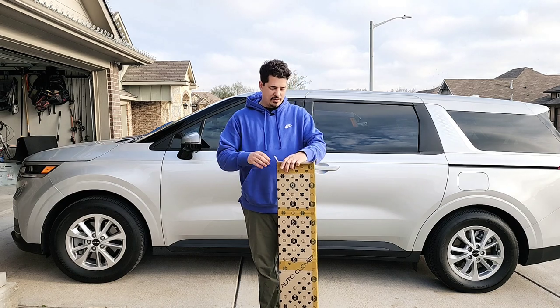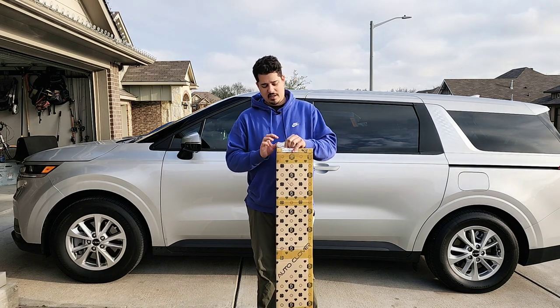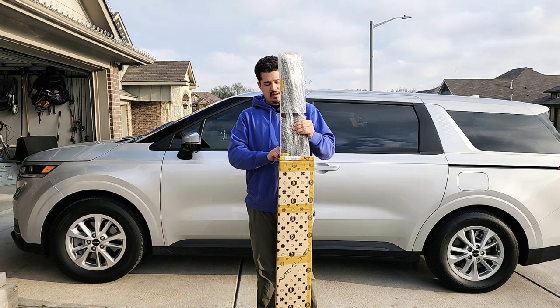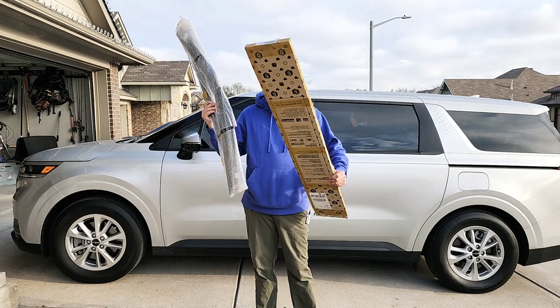These are from Amazon and they ran about 60 bucks. As far as I can tell, there's not a whole lot available out there when it comes to window visors for these vans. This one says it'll fit from 2020 up to 2023.